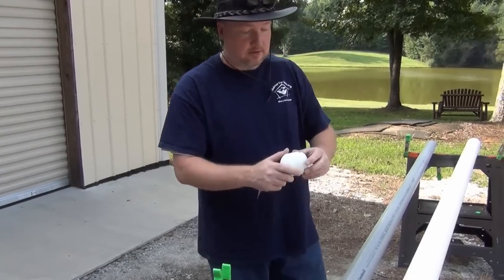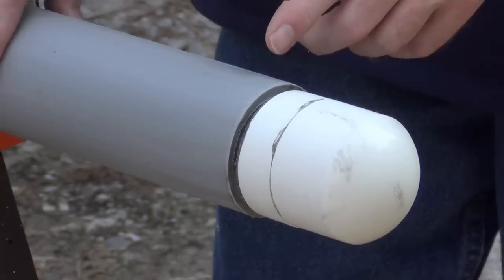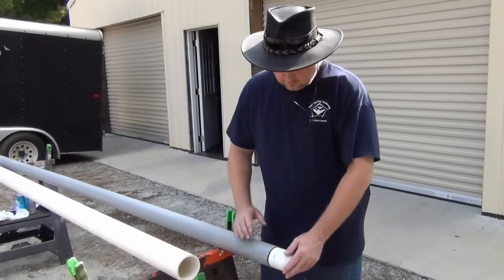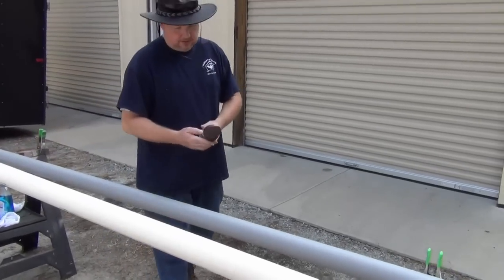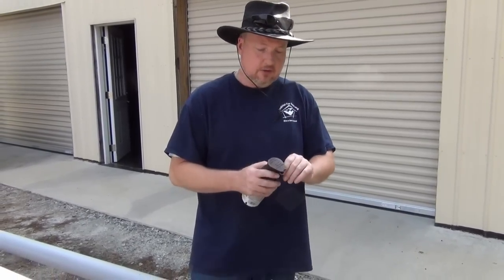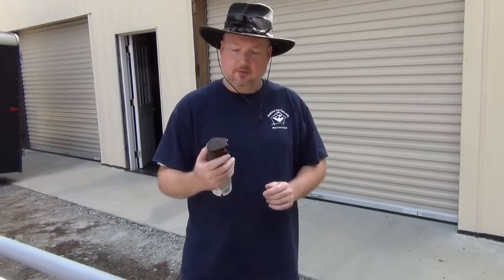We glued what I'm going to call the top knot together. Take your time with it, use a lot of glue, then push it into the pipe and give it about 10 minutes to dry before moving on. It's ready to paint now — we've wiped it down with a little window cleaner. We've got a satin brown paint. You can use pretty much any color, but I wouldn't go with black because it'll absorb a lot of heat. A white or light color would be good to reflect light, but we're going to see how this goes.